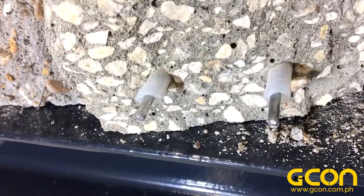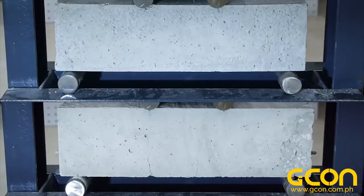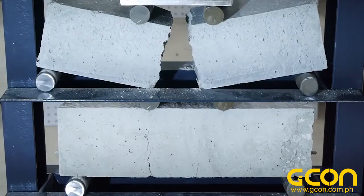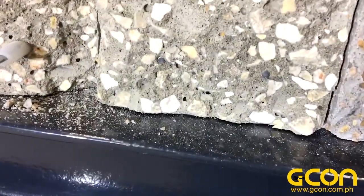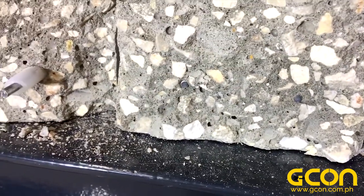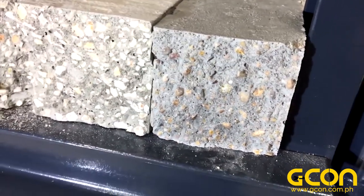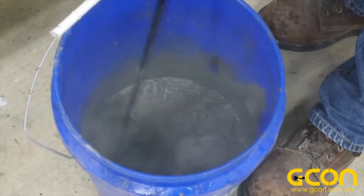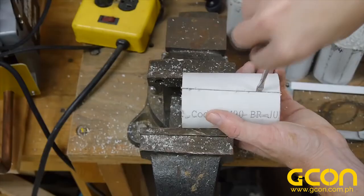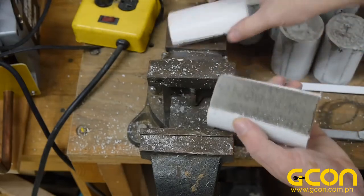I hope these demonstrations helped show why reinforcement is necessary in most applications of concrete — to add tensile strength, and to change the failure mode from brittle to ductile. Just like the last video, I'm just scratching the surface of a very complicated and detailed topic. Many engineers spend their entire careers studying and designing reinforced concrete structures, but I'm having some fun playing with concrete and I hope you're finding it interesting. I'd love to continue this series on concrete, so if you have any questions on the topic, post them in the comments below — maybe I can answer them in the next video.